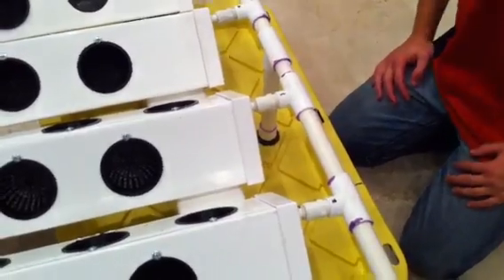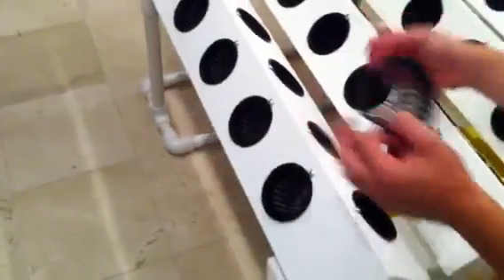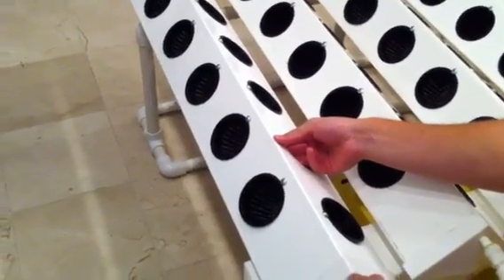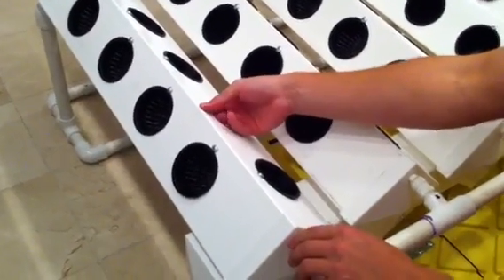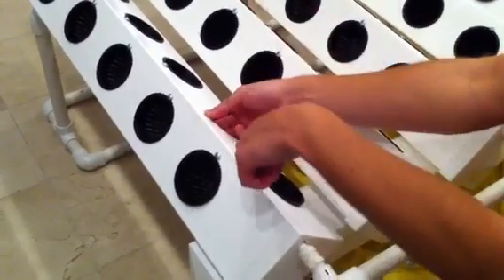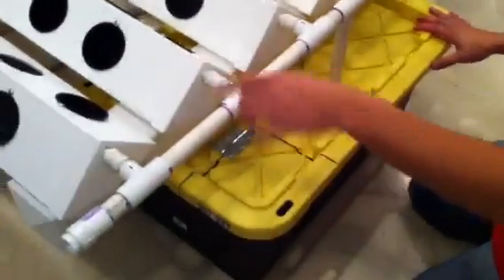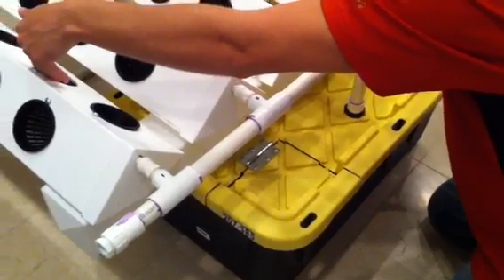One thing you want to make sure before you turn it on is to take the first or second net cup out of each line and rotate the PEX tubing until you can feel the spray line hole pointed straight down. Once you get them all lined up, fill it up with water, turn it on, and spend some time making sure that they're all spraying straight down across the net cups.